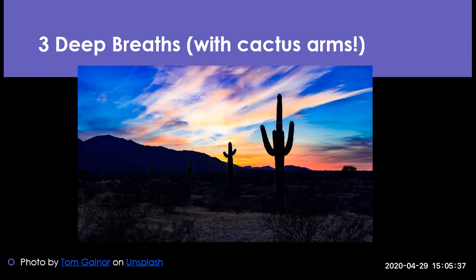When you're doing the breaths, if you would like to add the cactus arms, you're just going to extend your arms straight up when you breathe in over your head, and then when you breathe out, you bend your arms into 90-degree angles and you make it like a cactus. So you breathe in, your arms go up. You breathe out, your arms go down into cactus arms. So we'll do three deep breaths. Breathe in and out. Breathe in and out. Breathe in and out.